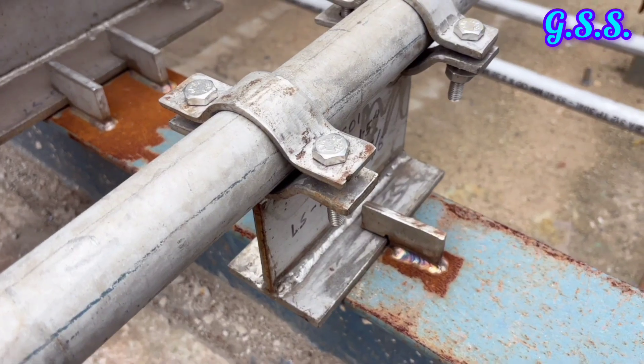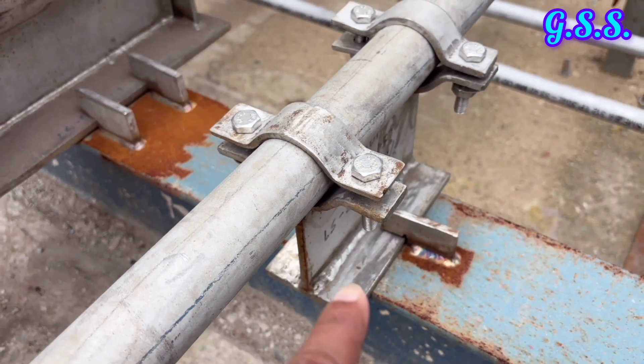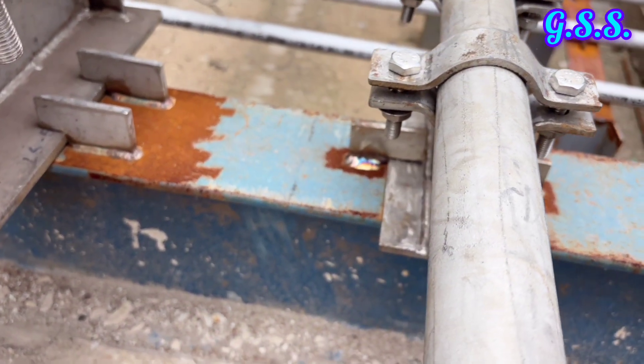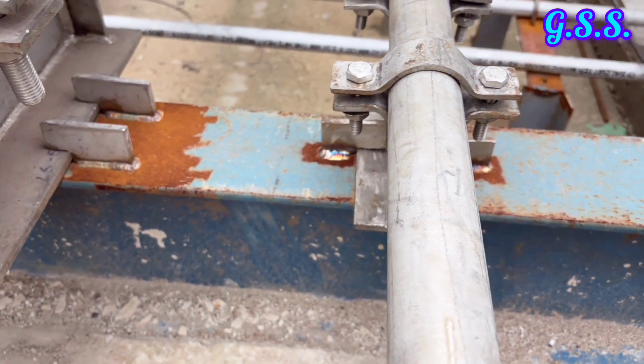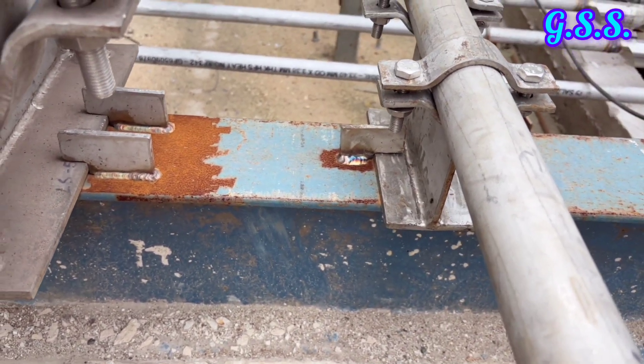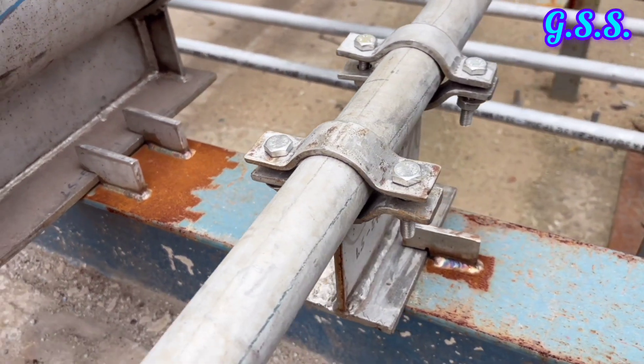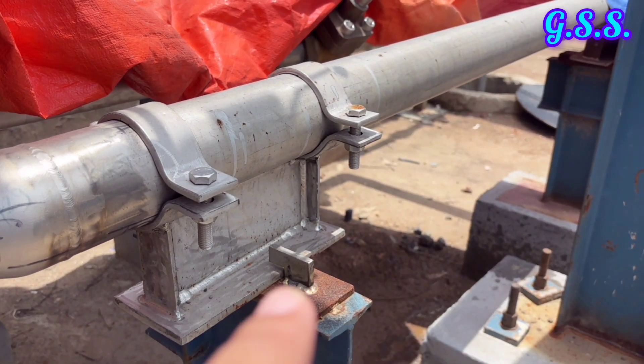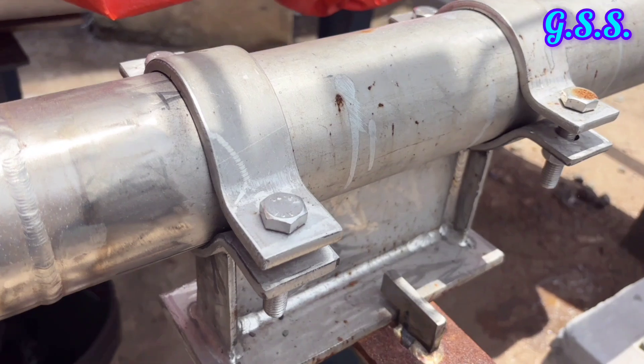In pipe stress CAESAR II input, this type of support is to be defined as restrain R equals to Y, guide gap equals to 0, 1 mm, or 3 mm as it has been provided, and friction factor mu equals to 0.3.